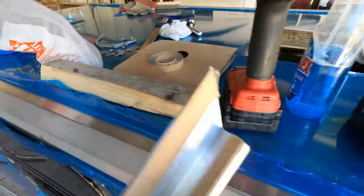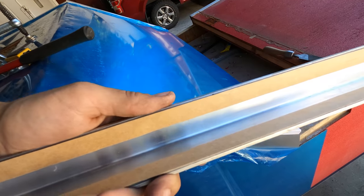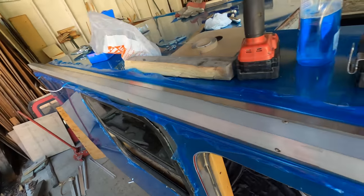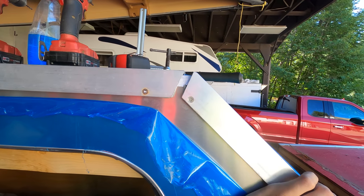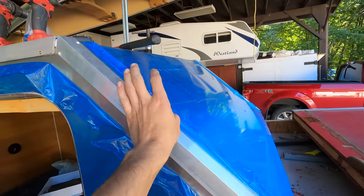Before you stick them on, prep them. Don't peel the tape off until you figure out where it's going to sit, because I didn't do that on this one and it ended up a little too far back. Now I've got a gap I need to fill in with a chunk of aluminum angle iron.